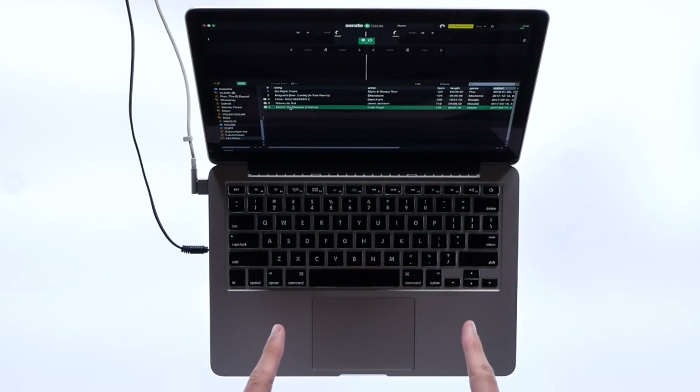If you've just downloaded Serato DJ Lite and want to get started, I'm going to show you how to use practice mode to mix songs together without any hardware, all on your computer. This is a great way to prepare for a set and practice before going out to perform.